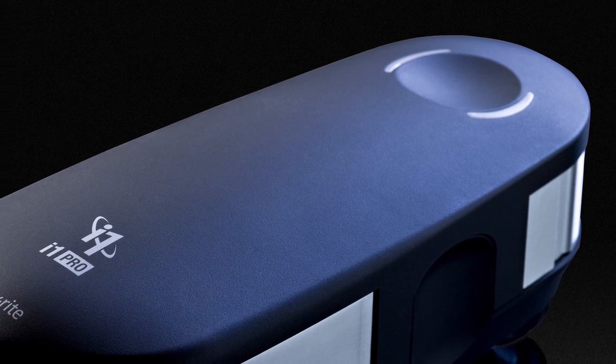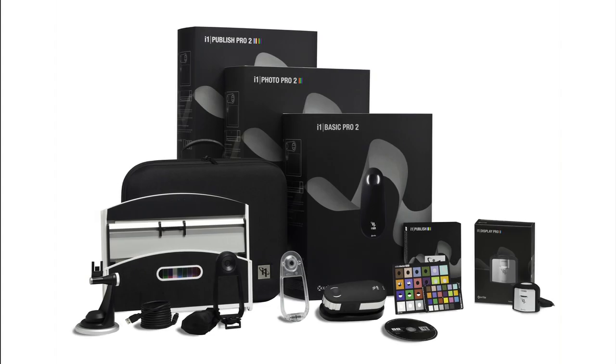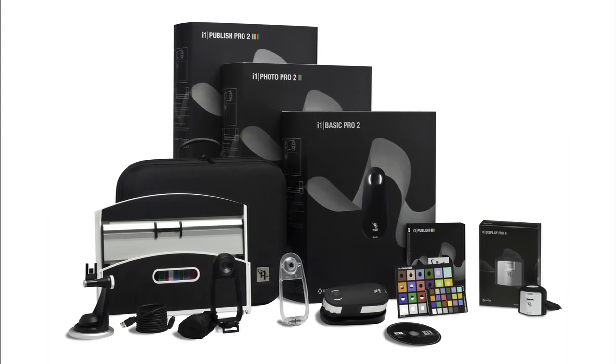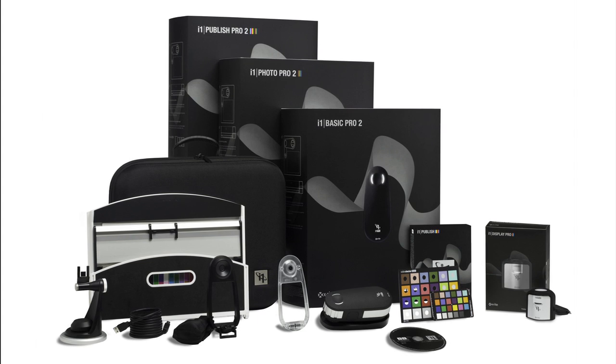New i1 Pro2 solutions — the new standard of color perfection. For years photographers have relied on X-Rite i1 professional solutions to manage their complete color workflows from capture to view to print. The new i1 Pro2 solutions have been completely redesigned delivering exceptional accuracy and versatility for perfect color in less time.